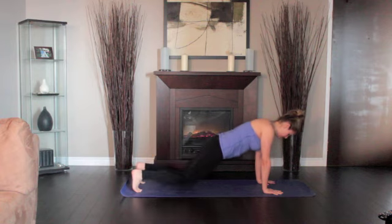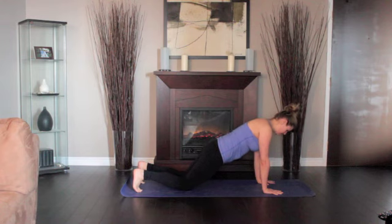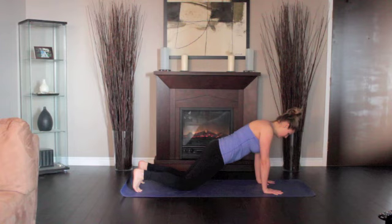Lower your knees to the ground, lift the base of the skull away from the back of the neck and look straight down at the floor, keeping the throat and eyes soft. Hold for five breaths.